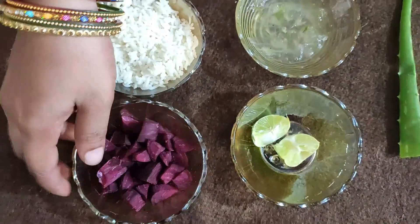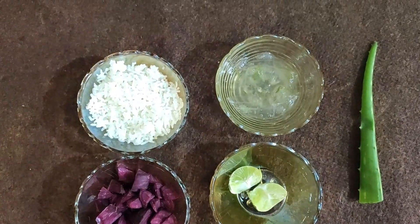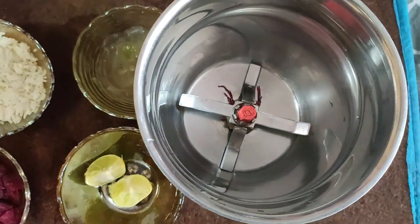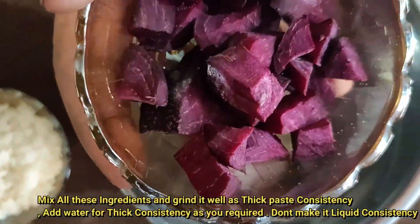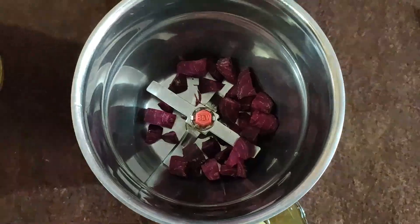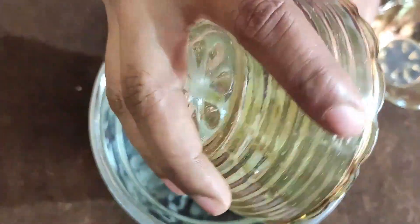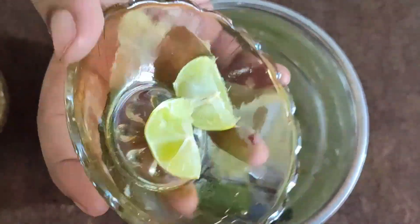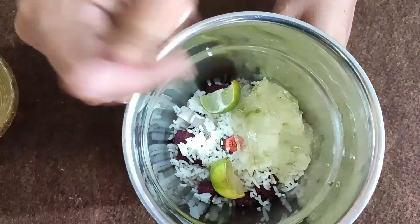Grind the ingredients in the mixer. Add beetroot juice, olive oil, sweet mint, and mint. Add egg yolk, and also add pepper.